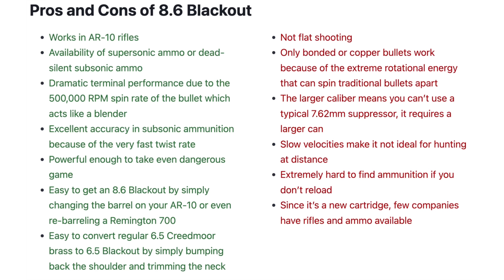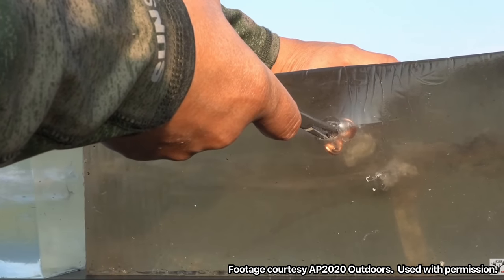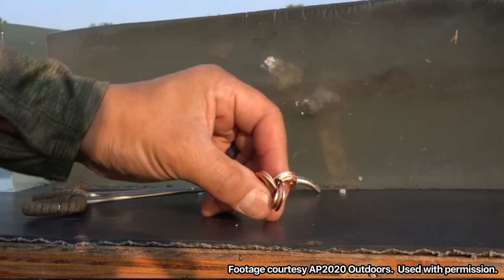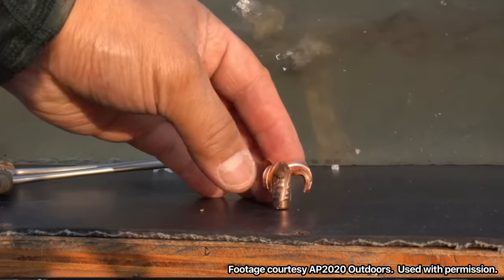Let's just go over real basically what are the pros and cons of 8.6 Blackout, because in the end you've got to decide — is this cool and you want to get in on this, or is this more of a boutique cartridge that doesn't apply to you? I think the biggest pros are: if you're interested in shooting subsonic, this is a cool innovation. In the future this could be really interesting because bullets are getting much better for subsonic applications — they're expanding at those slow velocities, but expanding big. Nito from AP2020 YouTube channel had this photo of one of the Maker bullets, and look how big those petals are. If that thing's rotating at 500,000 RPM, that's pretty wicked. Could that be an interesting way to go in the future? Absolutely.